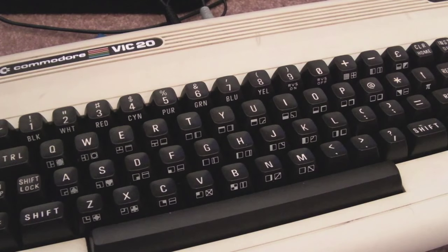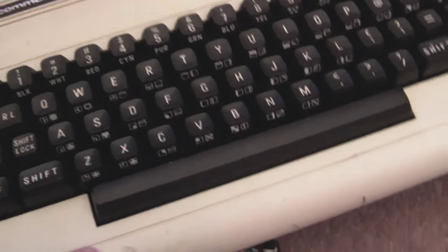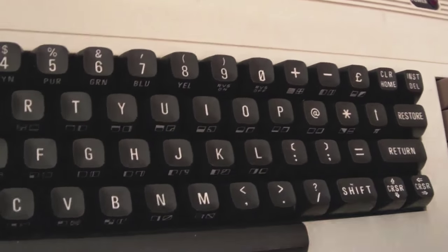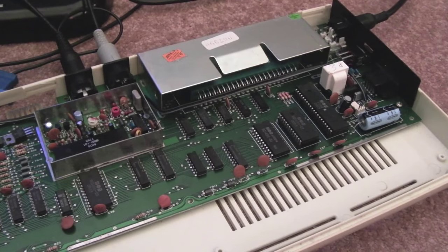Hi, it's Gadget UK here again. As you can see, this time we're looking at a Vic-20. This one has definitely seen better days — it's pretty bashed up, the case has got some awful marks and a lot of soldering iron marks. I don't know how someone's managed to get solder on there, but anyway, I have got another one of these which I'll show you in a minute, just arrived today.